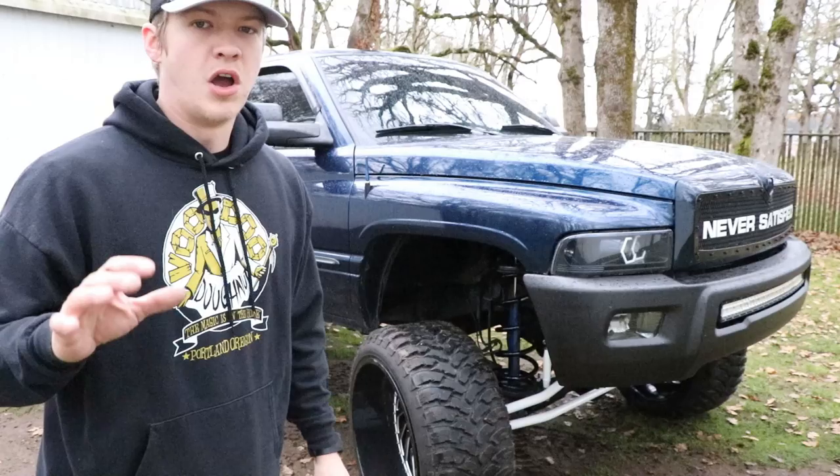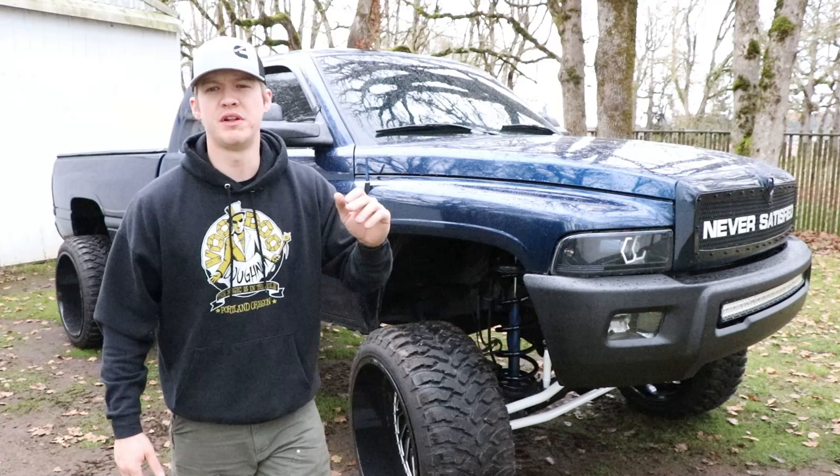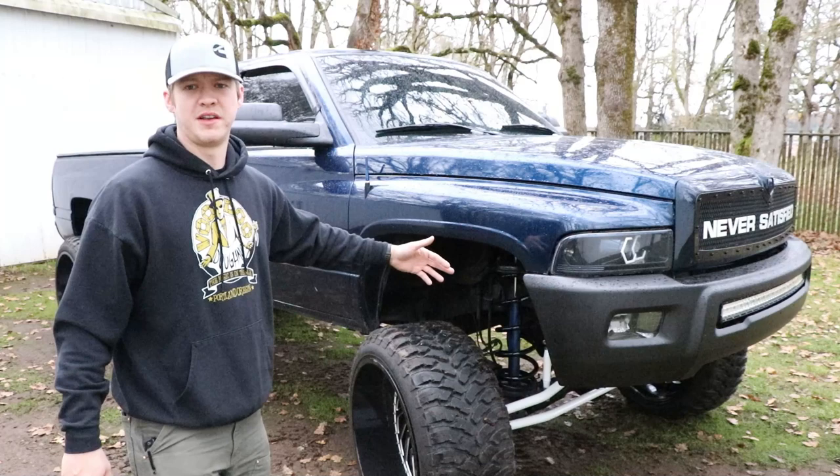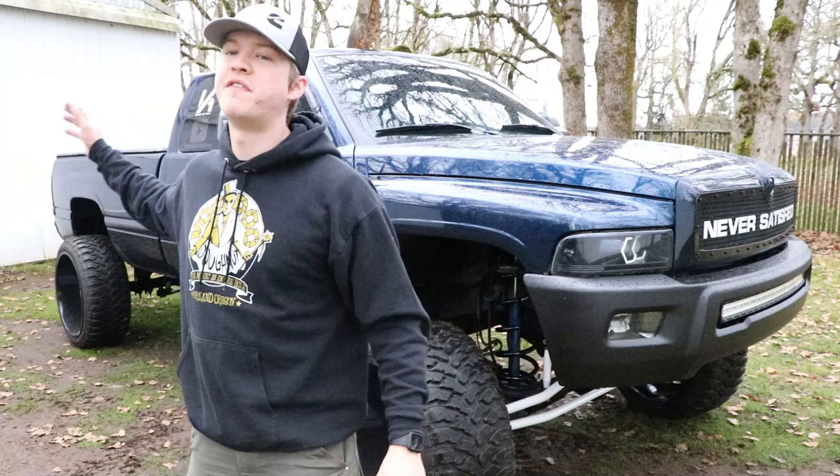Probably my most asked question — three to four times a day on Instagram — is what size lift I'm running. The answer is I have a bunch of lift kits kind of thrown together: a seven-inch lift in the front and a five-inch lift in the back. It's got that slight lean going on, which I know is annoying. Trust me, but there's not a lot of options as far as kits go for these trucks.